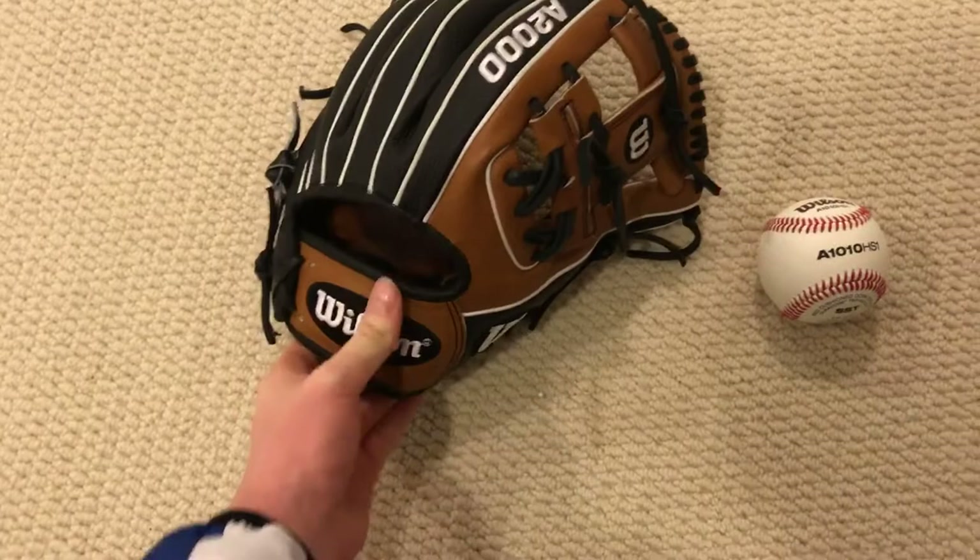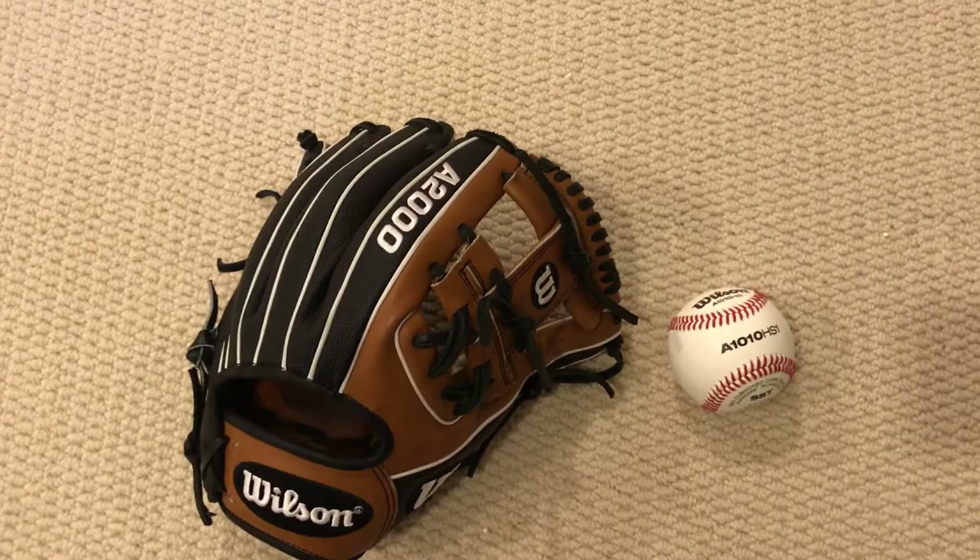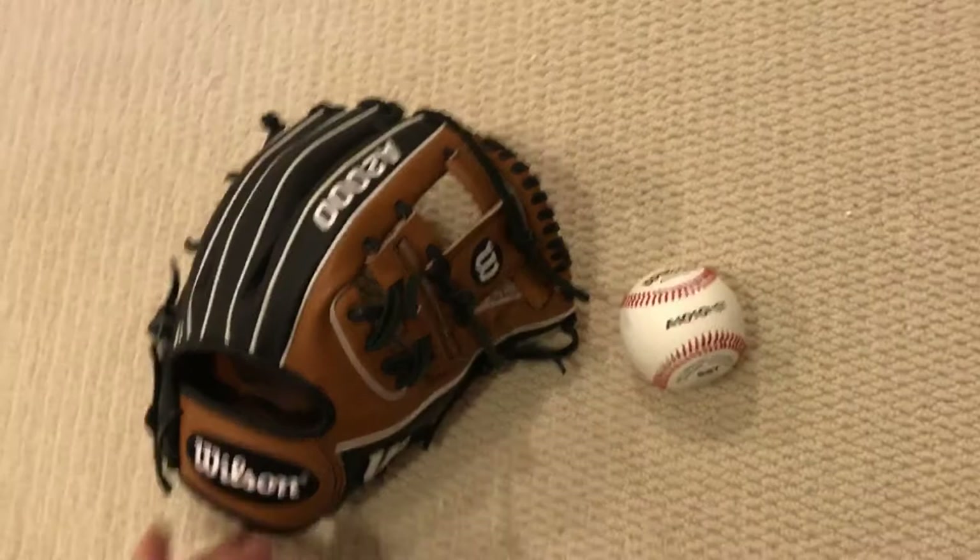If I get a TT2 and don't like it, I'll probably just end up getting a custom 1786 for senior year — either saddle tan or most likely blonde. Blonde with gray and Wilson yellow would be the theme I'd go with.